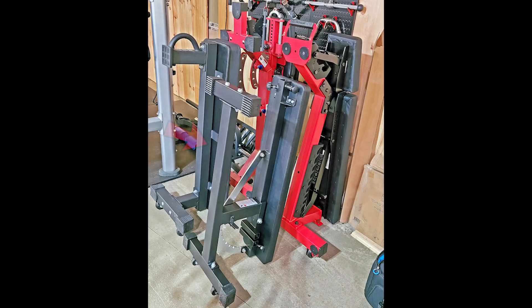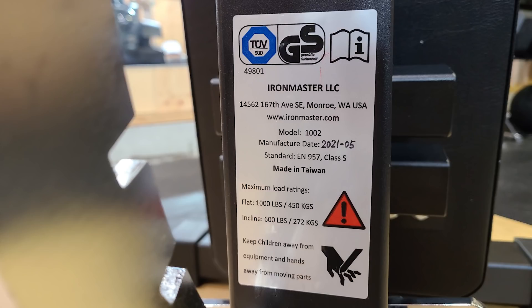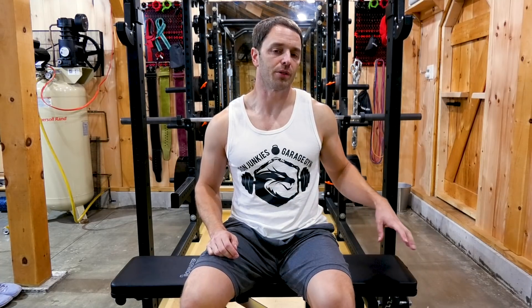It's imported from Taiwan and stores vertically very easily. It has a thousand pound capacity when it's flat — that's because you're benching over that vertical support column — and 600 pounds in an inclined position. It has a 10-year warranty on the frame and structure and a one-year warranty on things that could wear down, like the pad, the rubber feet, and the finish.